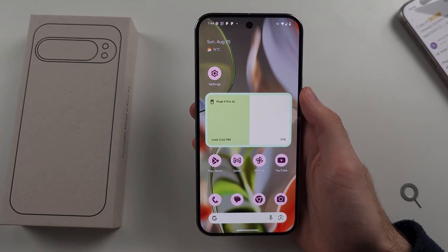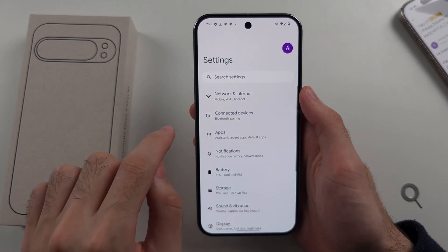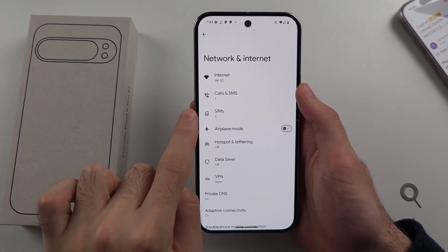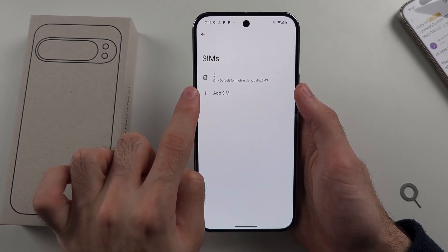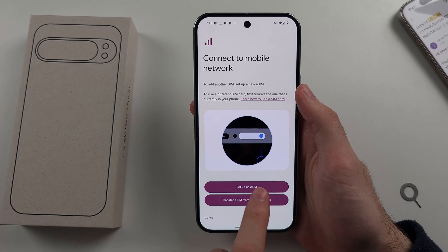Now to set up the second SIM, which is the eSIM, we will open up Settings, then select Network and Internet, then select the SIMs option. We will then select Add SIM to add our second SIM card, and then select the Set Up an eSIM option.